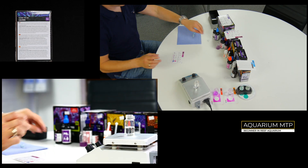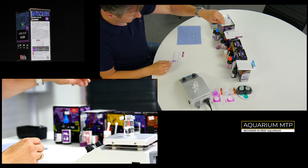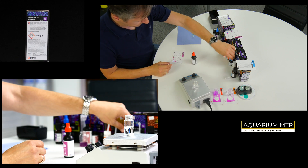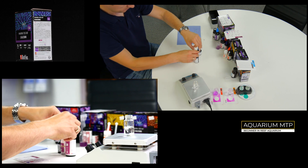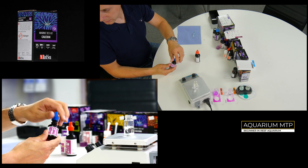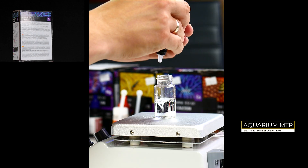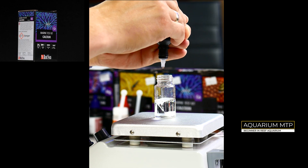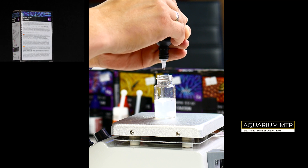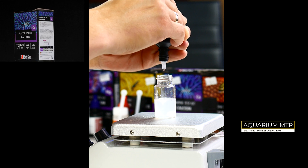Take a vial and fill it up with 10ml of aquarium water. Now take Reagent A and put 10 drops into the vial.